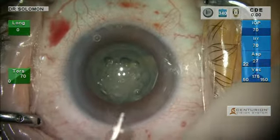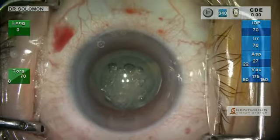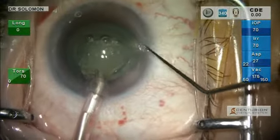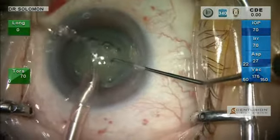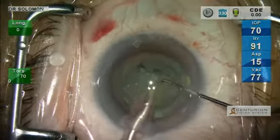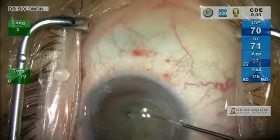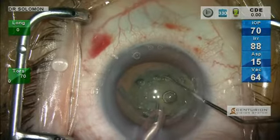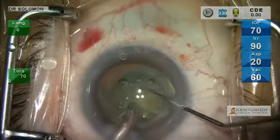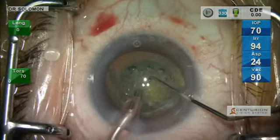This is the 45-degree balanced tip. What the Centurion system does is take fluidics to an entirely new level with an active fluidic system. I can utilize more power — and the more power I use, the more quickly I remove the lens material and the less fluid I use. Or I can conserve power, keep my CD as low as I want, and use a little more fluid — but still less than with a regular phaco unit such as the Infinity Machine.